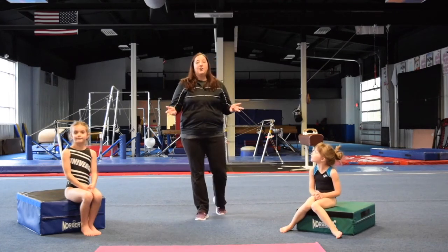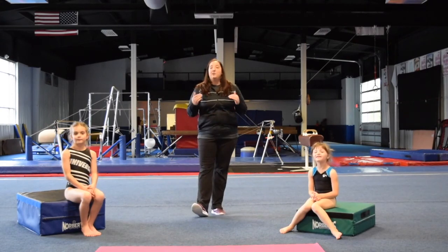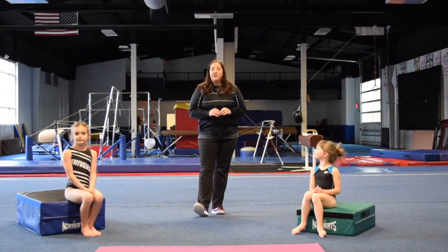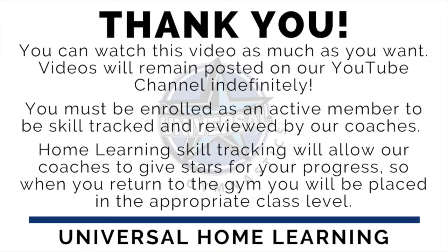And that is our conclusion for our class for today. I look forward to seeing all of your videos coming in, and we'll see you next week. Bye!